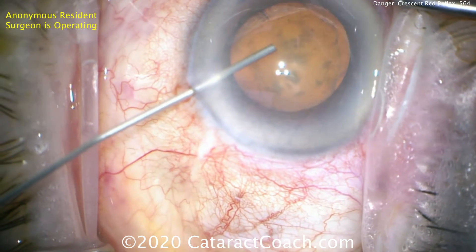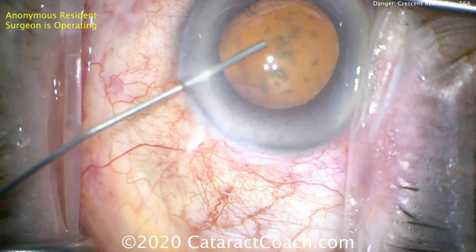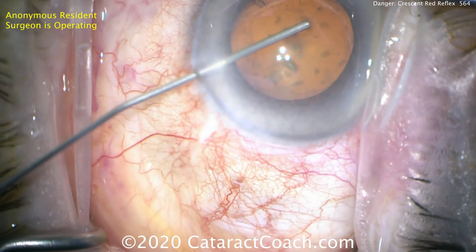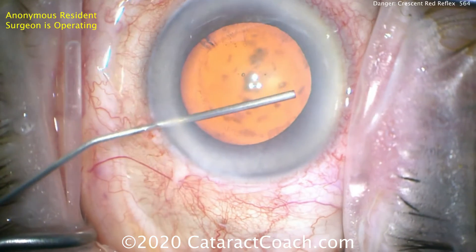Severe pseudoexfoliation. Notice how much the anterior chamber deepens — two millimeters in the pre-op period at the slit lamp, but here with viscoelastic, that's four millimeters. That means the zonular support is very weak.